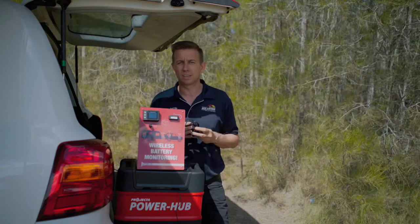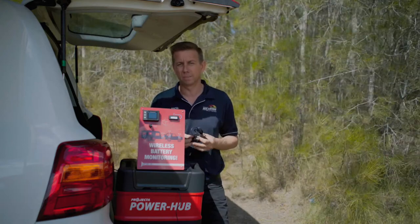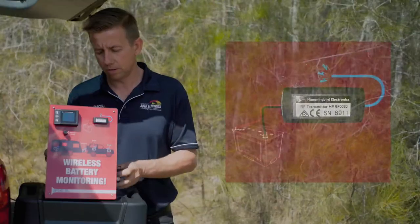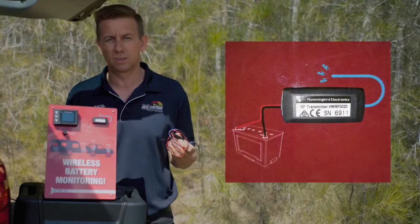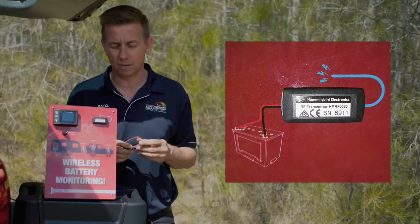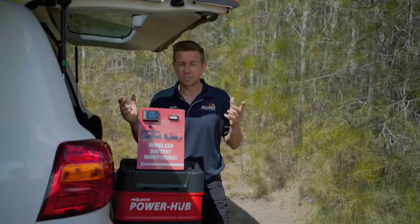To install, you simply need to connect the meter itself to a cigarette socket. It will monitor the main starting battery via the cigarette socket. Then all you do is connect one of these transmitters using the red and black wire to each battery you want to monitor and secure it with a cable tie or double-sided tape. It's as easy as that.